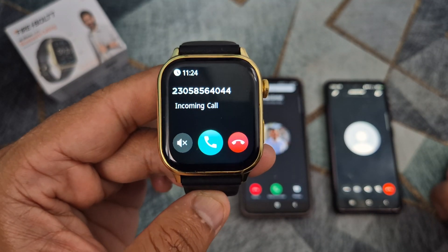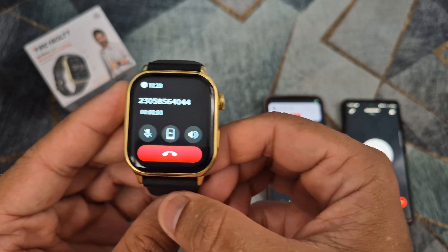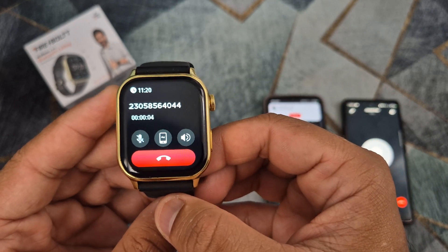Here is a video on how to make phone calls on this smartwatch. Thank you for watching and please subscribe to my channel. See you next time. Bye.